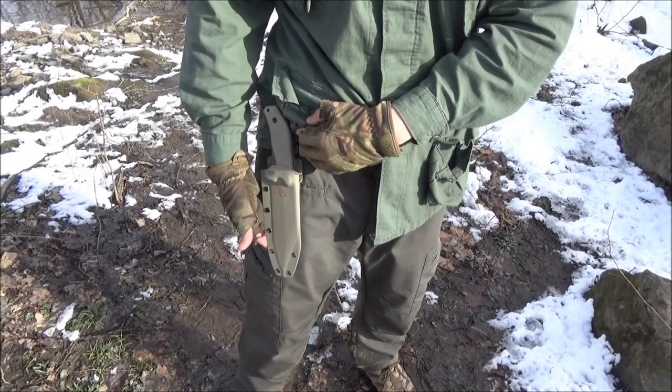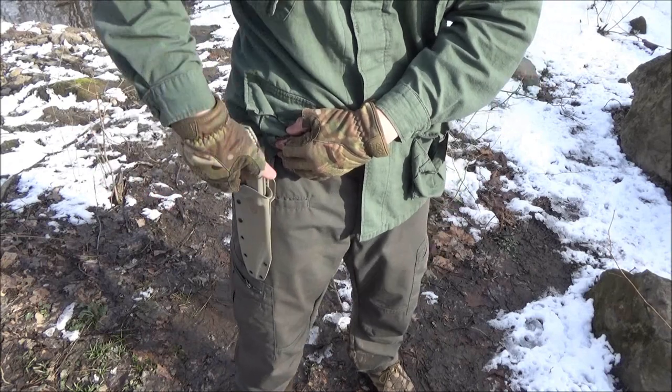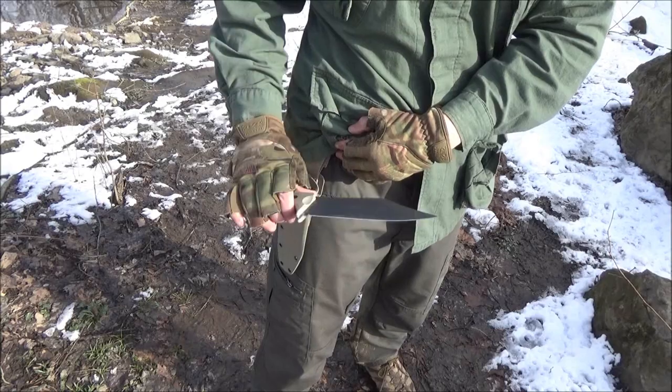Here is that sheath on the belt. I am left-handed but let's just pretend I'm right-handed — it's easy to deploy.